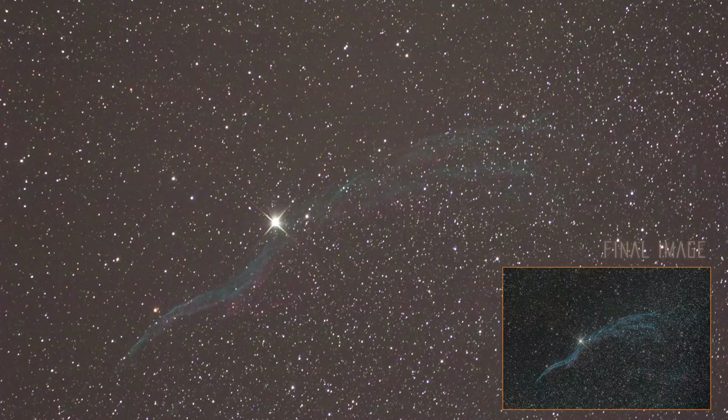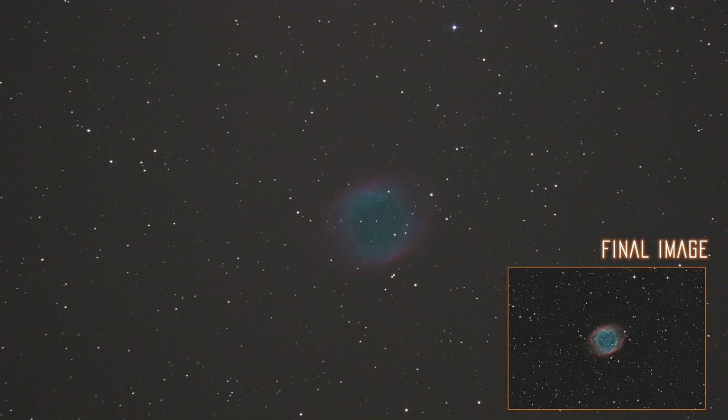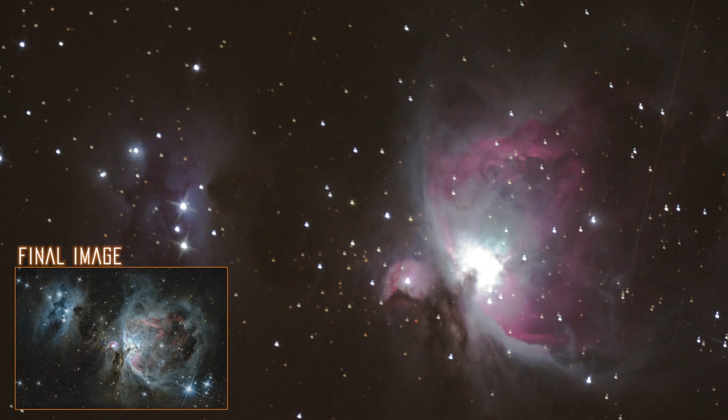Here is an example of what we meant by fast. This is a single shot of 6 minutes on the Veil Nebula — it is quite impressive. Another is the Helix Nebula, taken over 3 minutes. Here is an example of 30 seconds on the Orion Nebula. Seeing a great image that appears on your camera really makes you wonder how spectacular the stacked image will be.